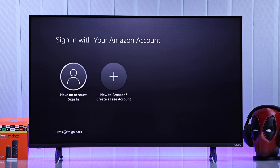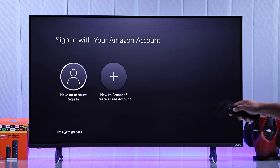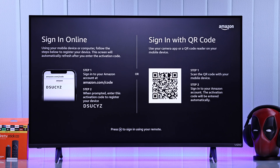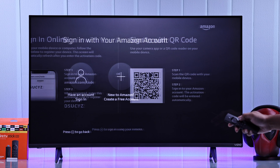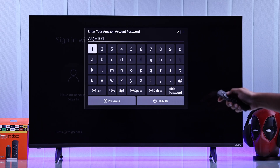The next part will be logging in with your Amazon account. If you don't have one, you can just select Create a free account and go through that process. And if you already have an account, just select the sign-in prompt. It will ask you once again to scan the QR code using your smartphone, but if you want to keep it simple, just press the Menu button to use the remote instead, and type in your email and password manually.